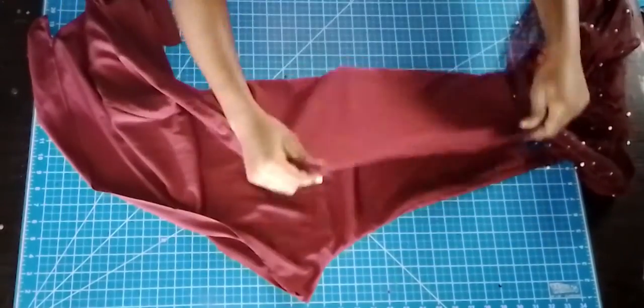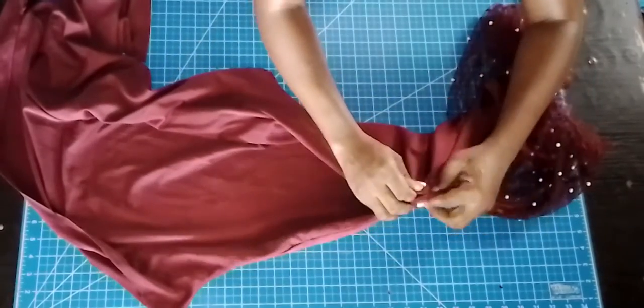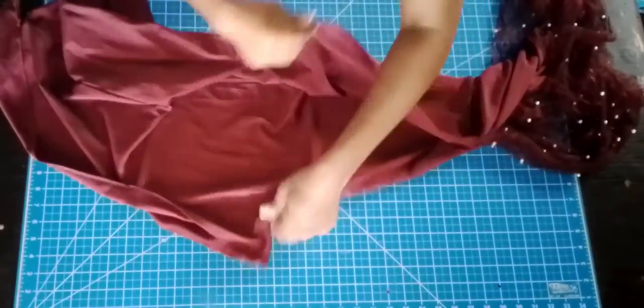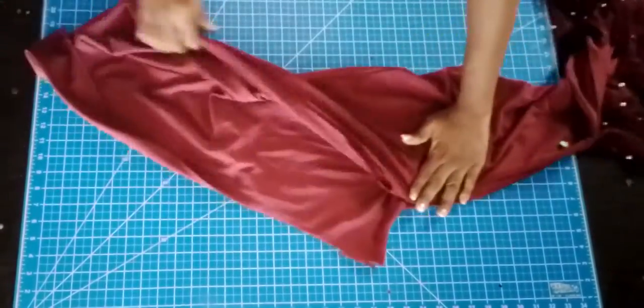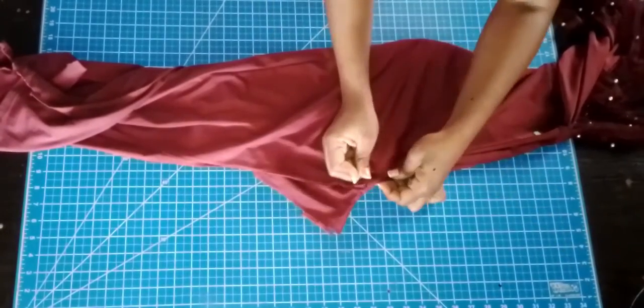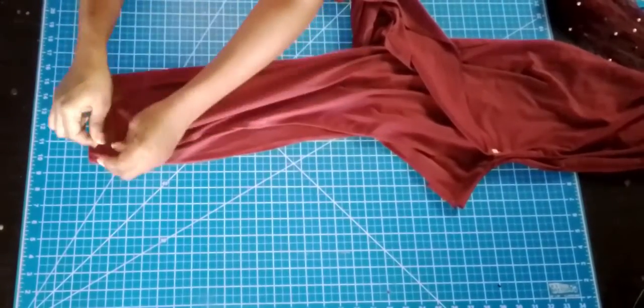I'm folding the trouser flat with each crotch area facing the opposite direction, as you can see in the video. Then I'm folding the trousers with one leg being inside the other. What I'm basically doing is pinning the seam line together so that I can cut them evenly.